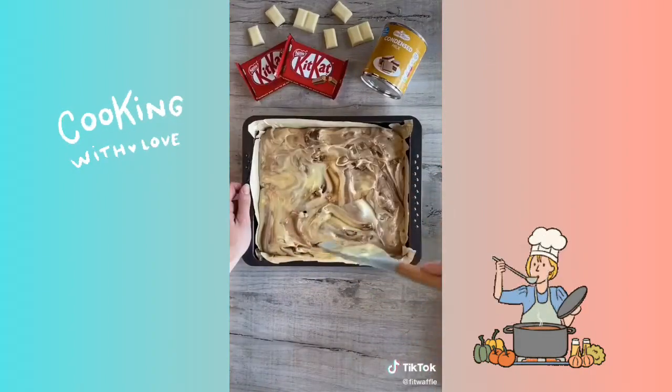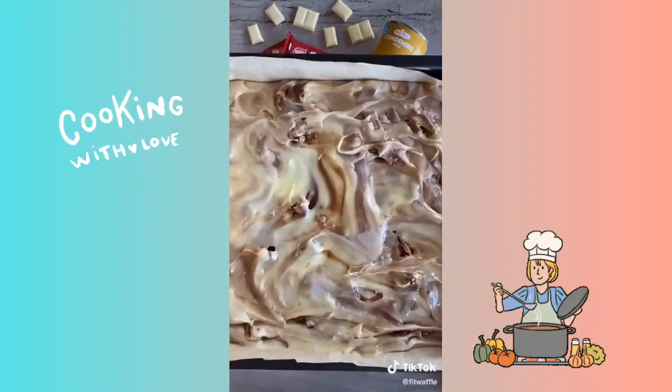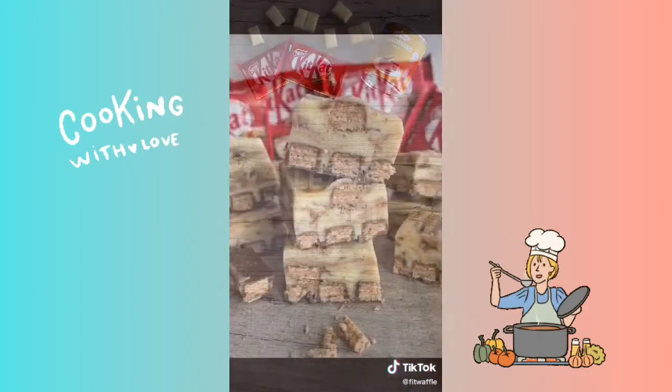Leave it to set in the fridge for a minimum of three hours, although it might need longer. Cut it up and we're done. Enjoy.